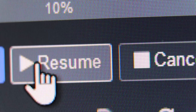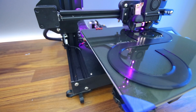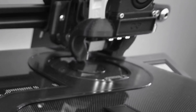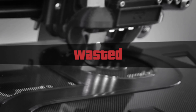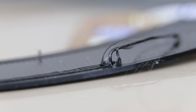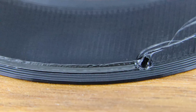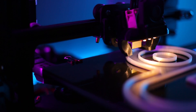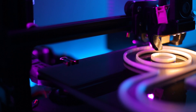I found out the hard way — you need to be gentle while doing this, otherwise you could shift your Z-axis like I did, and then the nozzle will go down too low and drag through the existing material. Here's what that carnage looks like up close.